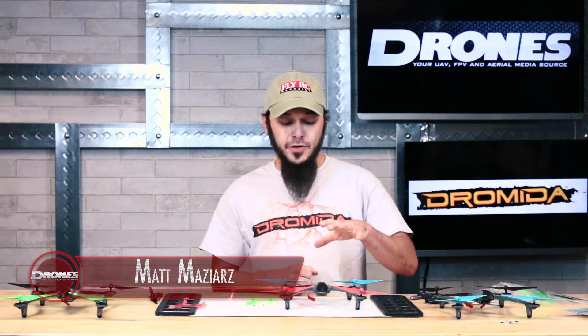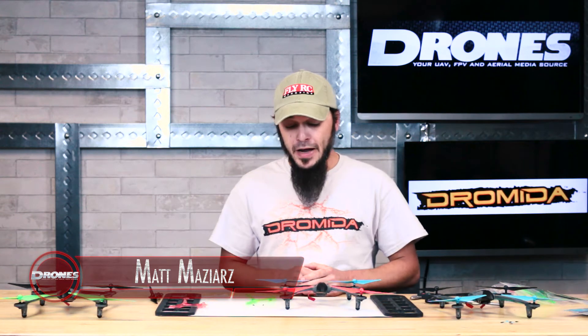Hey folks, Matt from Drones Magazine coming back at you with video number four for our first ever vehicle week featuring the Dramada Vista quadcopter. Today we're talking about modifications.